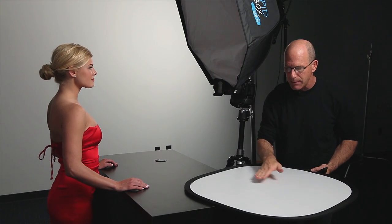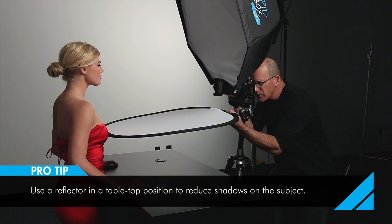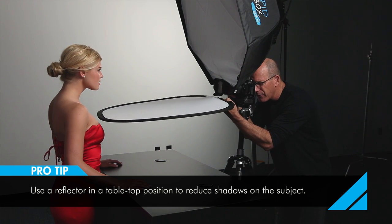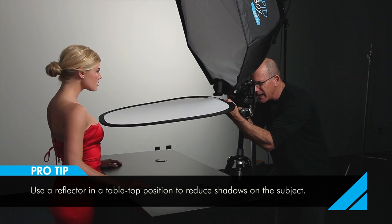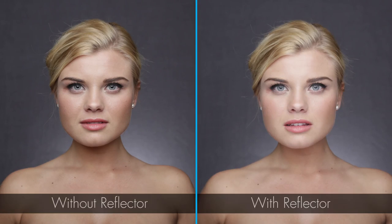Basically what's going to happen is this light is going to come and skip off this surface and fill underneath her. I'm going to hand-hold the fill card and just drop it out of frame. And immediately — oh my goodness, that just makes everything glow.